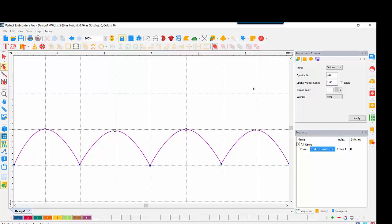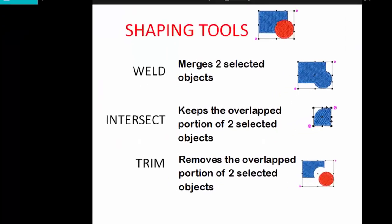Instead, I'd like to show you the process using the Weld Tool. We have three shaping tools found when we right-click on two selected objects. If we select both a blue rectangle and a red circle and do a Weld, it's going to merge those two selected objects together. If we use Intersect, it keeps the overlapped portion. If we use the Trim Shaping Tool, it removes the overlapped portion of the two selected objects.